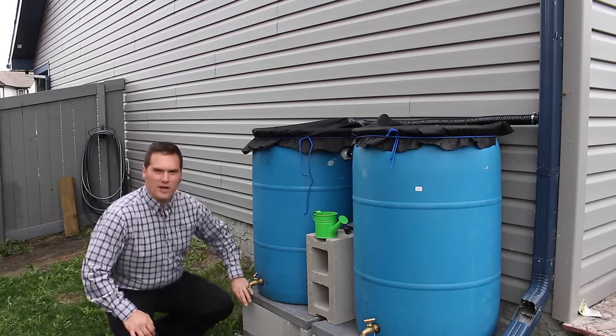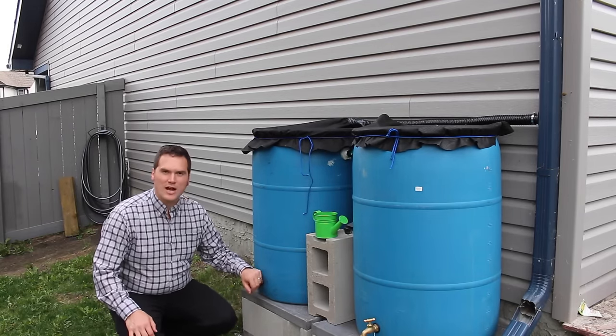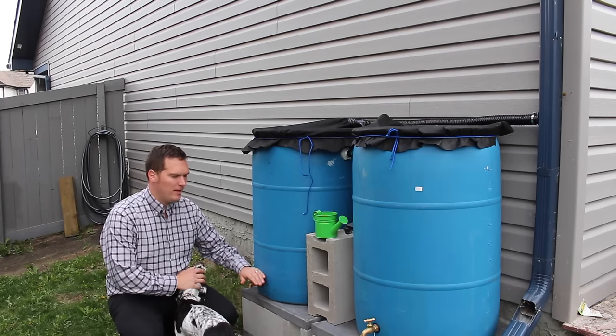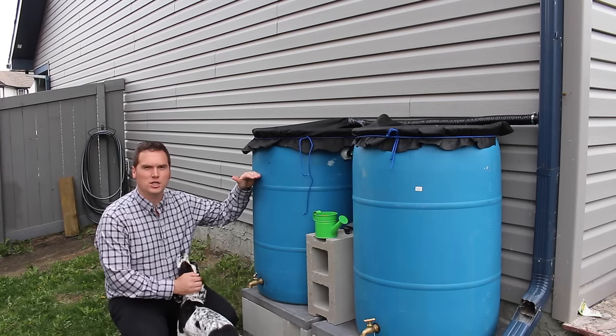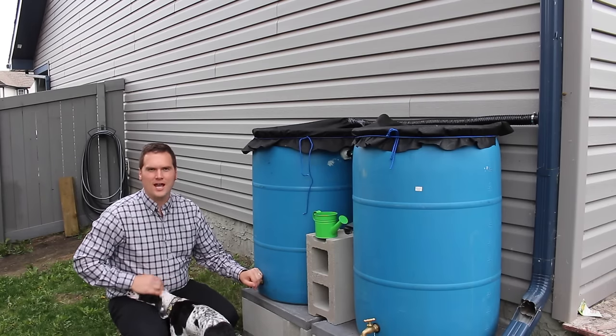I built my rain barrels so that they're elevated off of the ground. This allows me easier access to the taps and allows me to put the tap lower on the barrel, increasing the amount of water pressure that the tap can access, making it easier to fill your watering can.